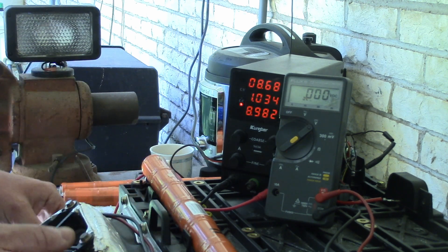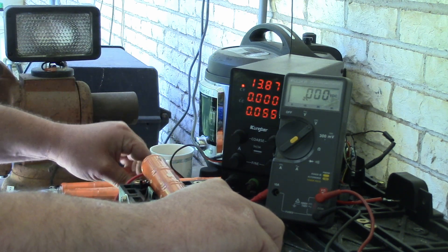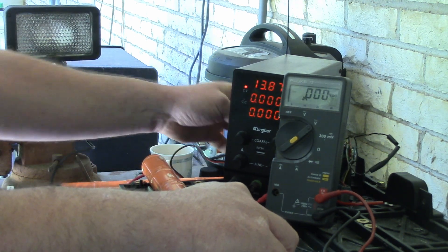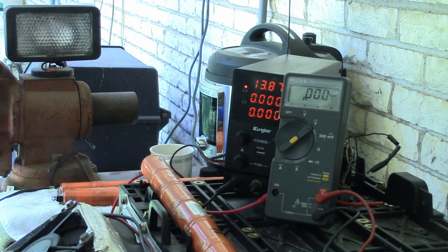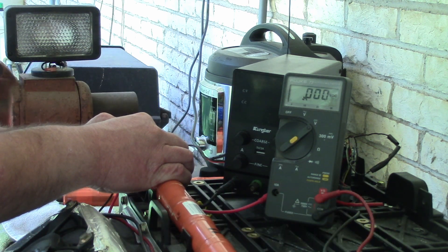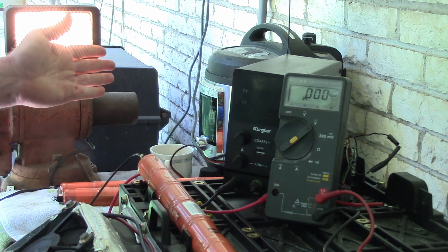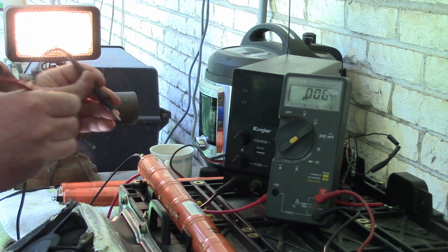Or maybe it's vice versa. But now we're going to switch the experiment just slightly. We're going to take off the charge and then we're going to start a discharge cycle. So with my 12-volt light, I'm going to hook up to it. You see it comes on. Now let's see what's happening to the batteries during the discharge cycle.